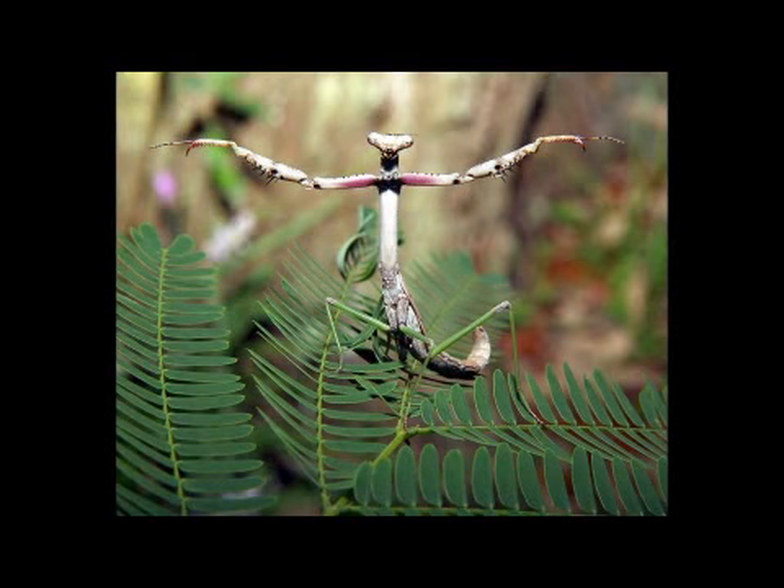If they don't have enough food they'll actually feed on each other, but typically they spread out in the environment and help eat a wide variety of insects. Then they mature and mate and reproduce — and that's the praying mantis life cycle.